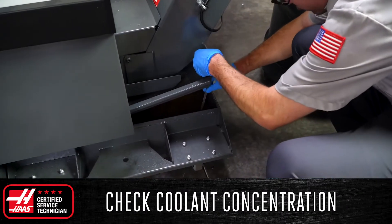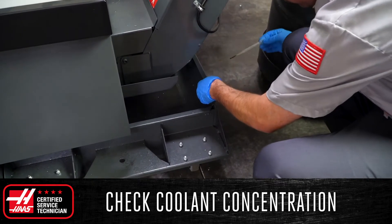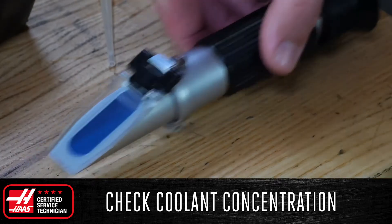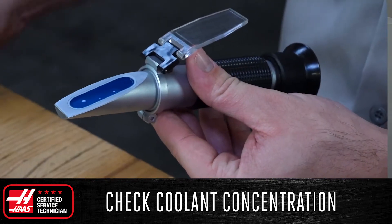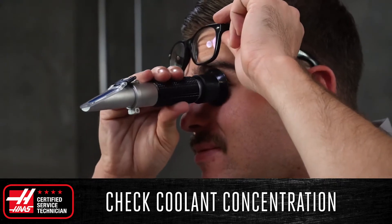Finally, check the coolant concentration, especially when working in a high production or hot environment where the concentration is affected by carryout or evaporation. Using a refractometer, verify that the concentration in your tank matches the manufacturer's specifications, usually between six and eight percent.